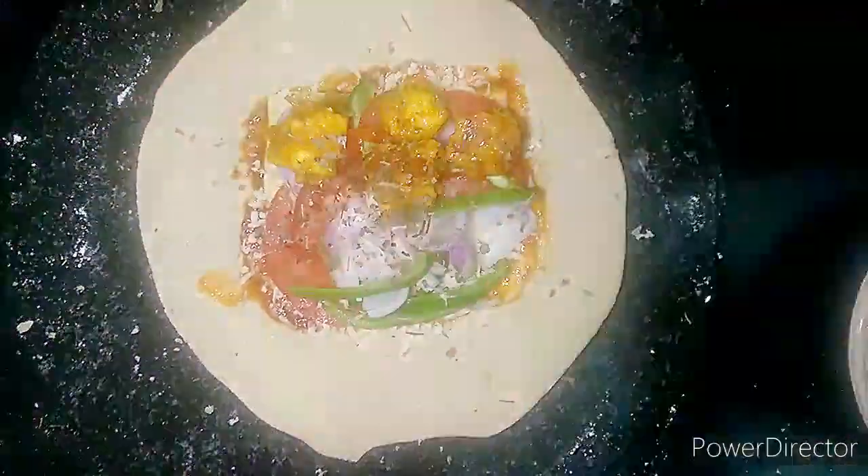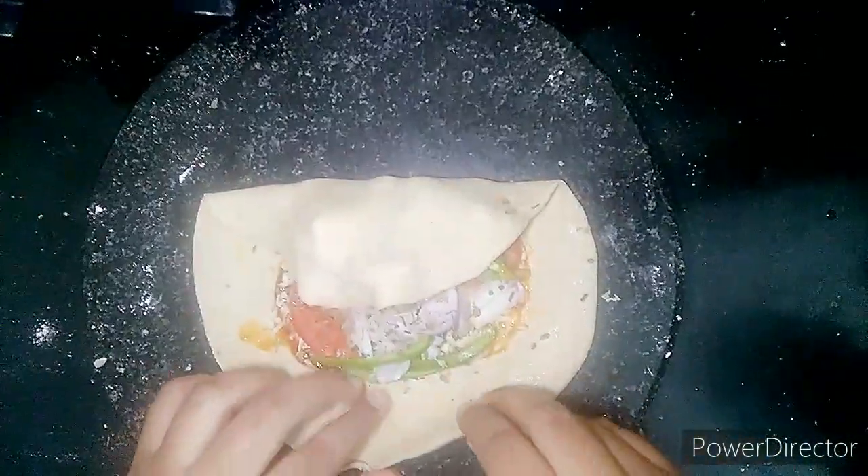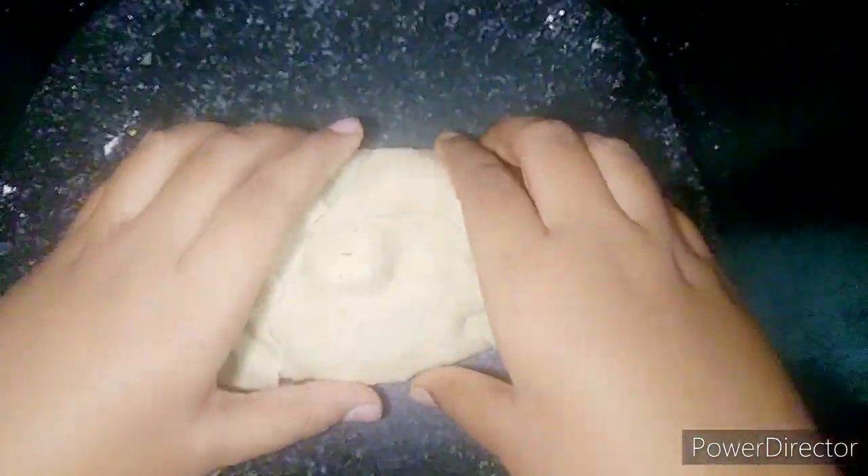रोटी के चारों तरफ थोड़ा सा पानी लगा देंगे ताकि fold करते वक्त वो एक जगह से चिपके। रोटी का packet बनाकर उसे अच्छे से seal कर देंगे। अच्छे से seal कर लें ताकि उसमें से stuffing बाहर न निकले।